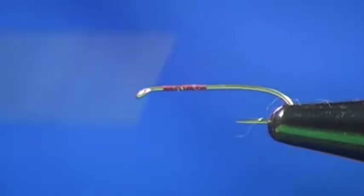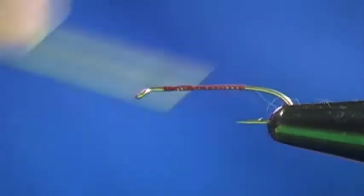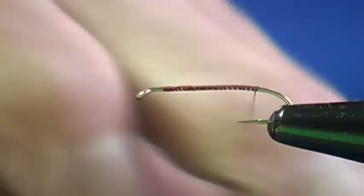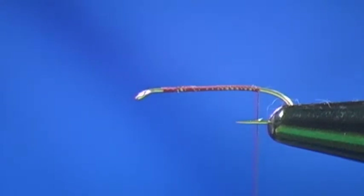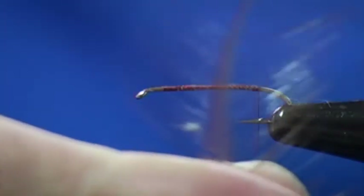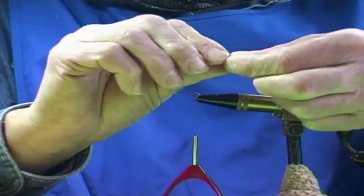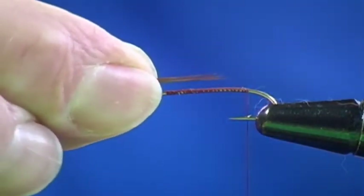I'm now going to wrap back to tail position and I am going to tie in the optional tail. We did not tie the tail in at class, but I'm going to tie in a tail on this particular fly and the tail is optional on this. I've already prepared a feather — I've already combed the barbels down. I'm now going to reach in and just tear off a dozen or so and pinch them together.